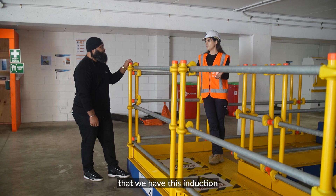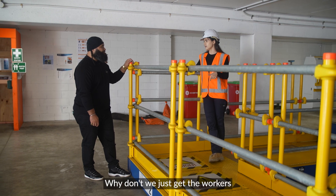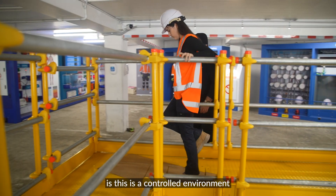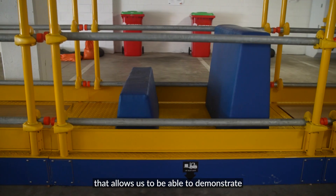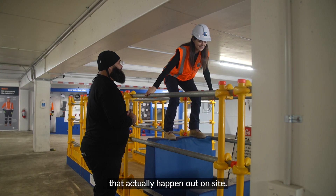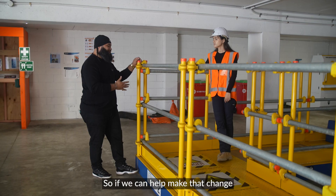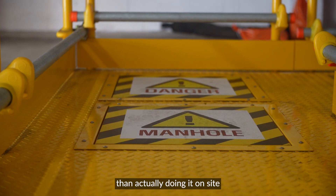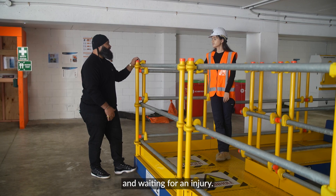So why is it important that we have this induction process down here — why don't we just get the workers to train on site? Well, the main reason is this is a controlled environment that allows us to demonstrate and help them prevent things that actually happen out on site. If we can help make that change before they even step on site, then we're more for it than doing it on site and waiting for an injury.